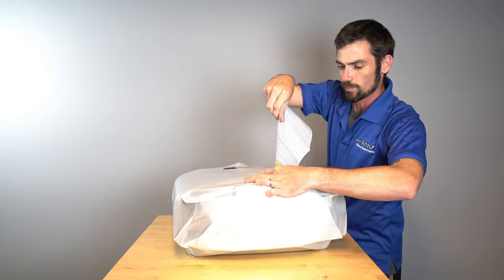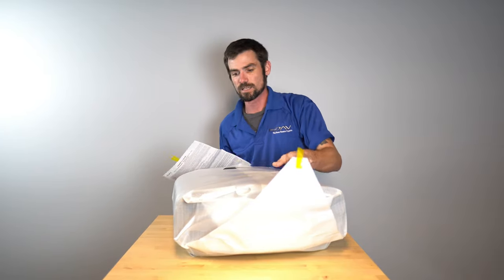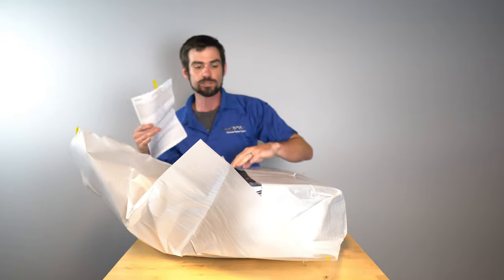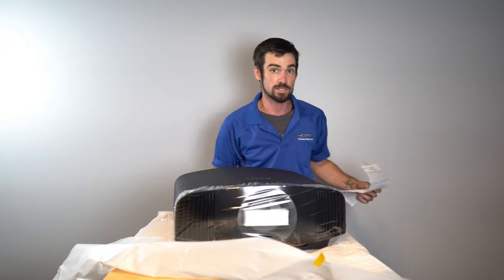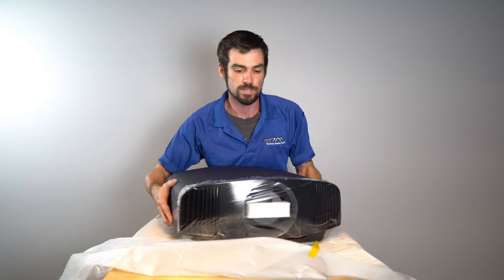So we'll be able to give you guys a very good idea of what this thing looks like without actually seeing it in person. This thing has a limited warranty — three years. That's standard to all Sony projectors, which is a very, very good warranty compared to others in the market such as Epson, which carries a two-year warranty on their standard stuff and three years on their Pro Cinema.